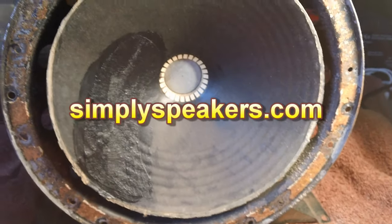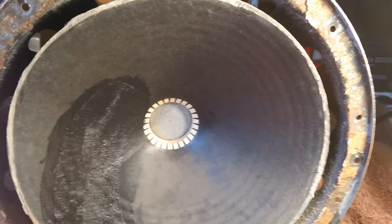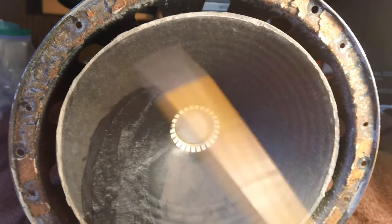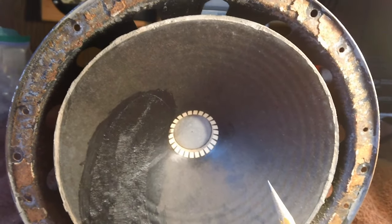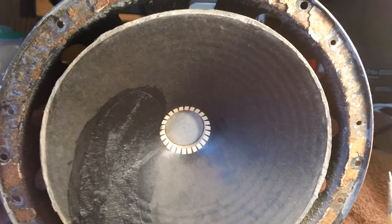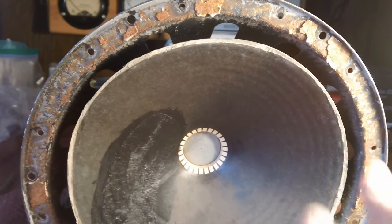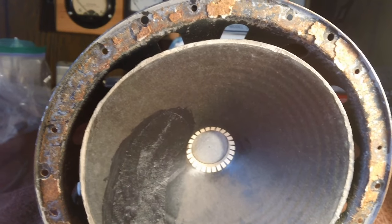I've already contacted a company called Simply Speakers. I've used them in the past — I reconed a large speaker and needed the surround, and their surrounds are great. We're not going to put a high-dollar surround on this speaker. We're going with the new modern foam type — very strong, reasonably priced. This speaker is not going to be used very much at all, so a good solid modern surround will do the trick. I've already contacted them and they told me the kind and size I need to order.